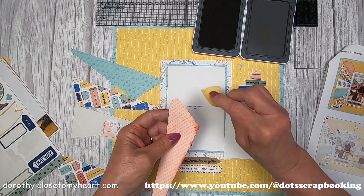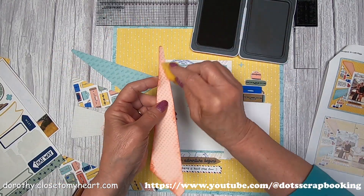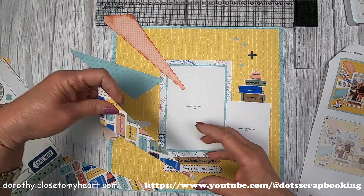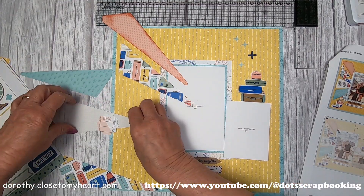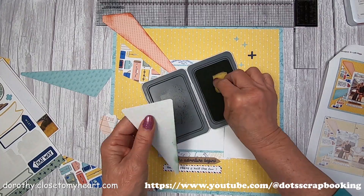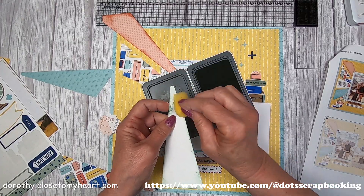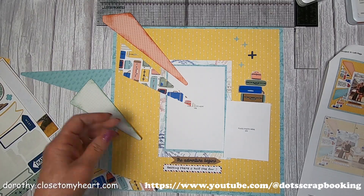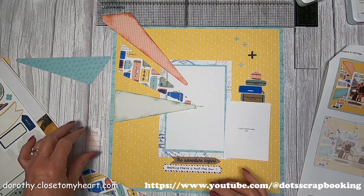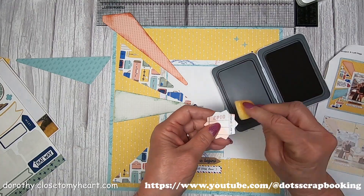Each of these triangular pieces are getting distressed — sponged in their appropriate color. So this is the papaya, and then the next one. There we've got our luggage piece. This little piece gets sage; it's got a very faint sage color in the background of it. It's really kind of fun to do the color enhancing. I love that we're using all five colors on all three layouts.